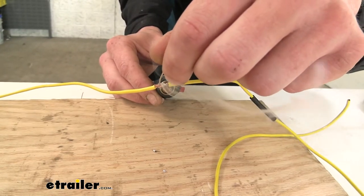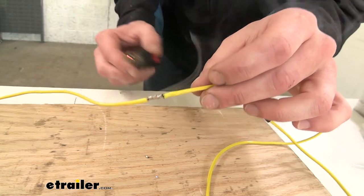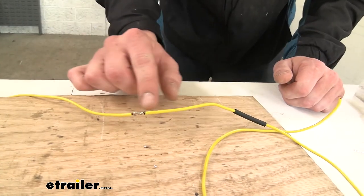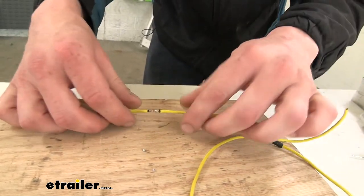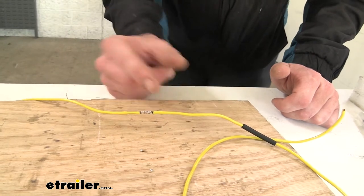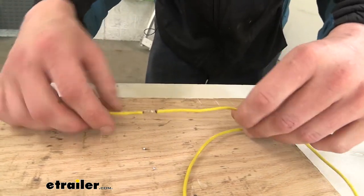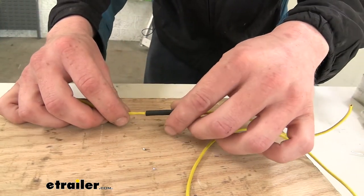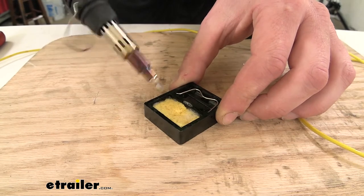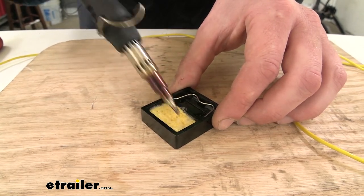There we go — you can see now that touching the solder to the wire, it's actually melting on the wire and drawing in between each of those strands. That ensures we've got a nice solid connection that's not going to come apart and has very low resistance. That's one of the issues with butt connectors — they just squeeze metal over wire, which leaves a chance for small resistance to build up at the connection points. We've got our sponge here so if solder and debris build up on the tip you can wipe that off. It also helps cool it down when you're done so you can get this taken apart and put back in the case.